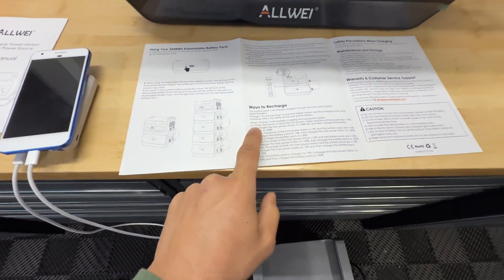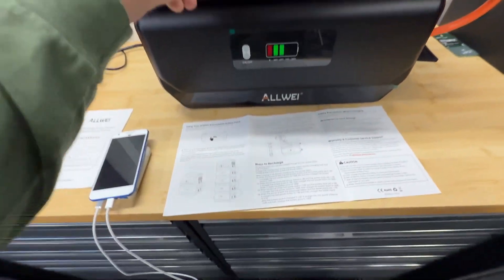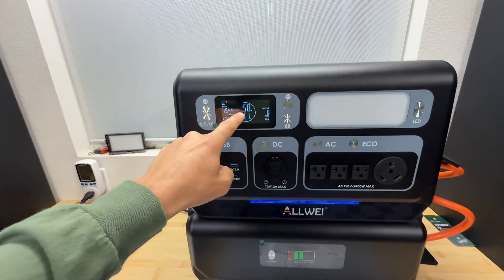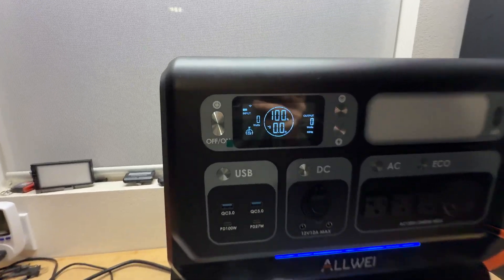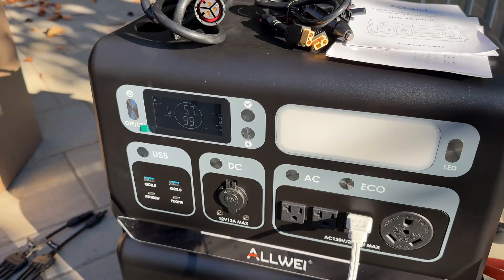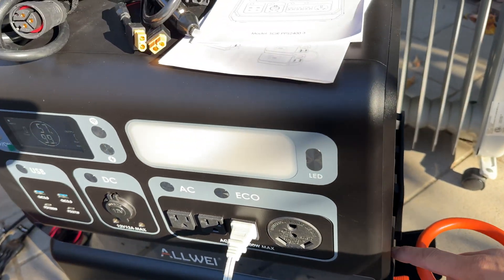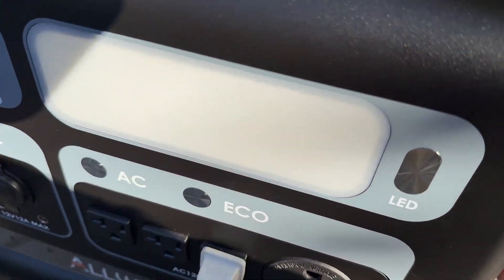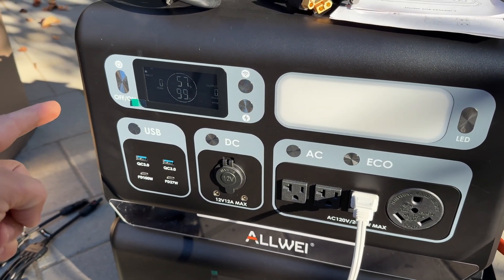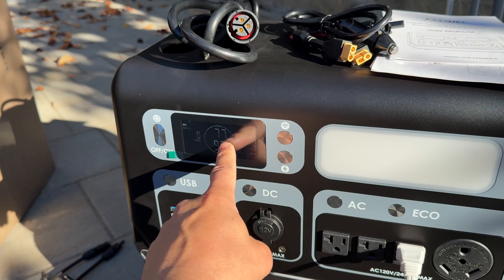The instruction says that when the host and battery are connected and the host is at more than 15% state of charge, it's going to first charge the host and then charge the battery. However, here I can see that it's charging the battery and the host at the same time. The power station just finished charging — it took 4.88 kilowatt hours. Power station state of charge is at 57% and the battery bank is at 100%. I noticed when I connected them together, the power station calculates state of charge between the two and displays a combined value — right now 57%, but it will show 77%.